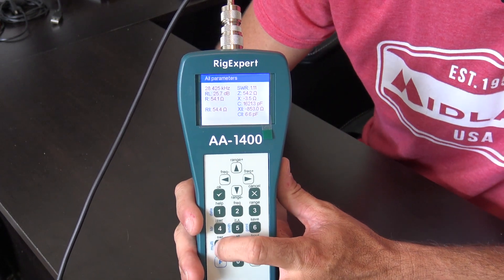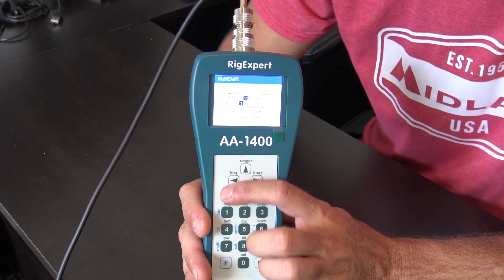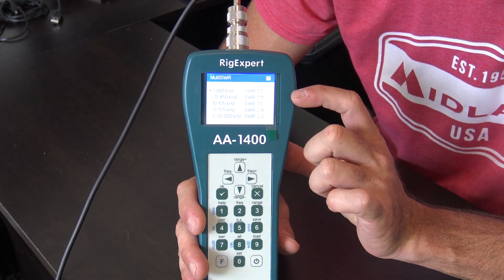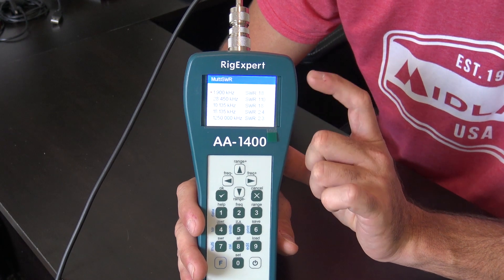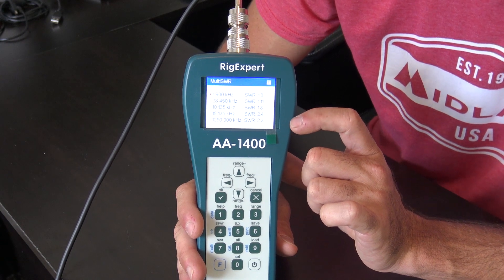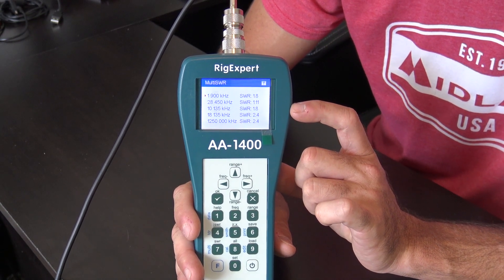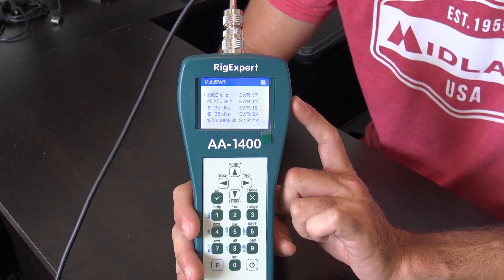Watch this — go to hold function, then multi, number seven. I've put in five frequencies: 10 meters, 30 meters, 17 meters, 160 meters, and 1.2 GHz. In real time, I can see what this antenna is doing on all five bands simultaneously. The 1.2 GHz shows 2.3 to 1 SWR — not resonant, but interesting. Try doing that with a nano VNA. It's not that easy.